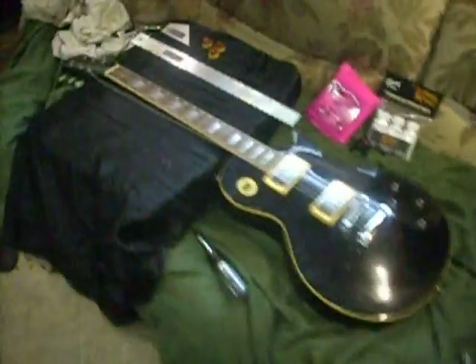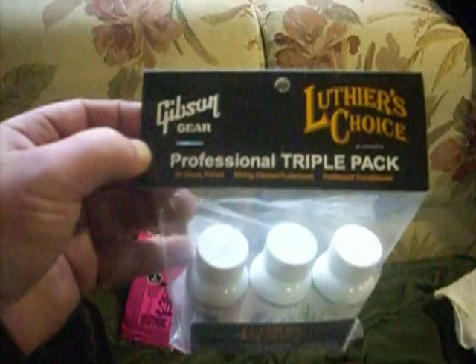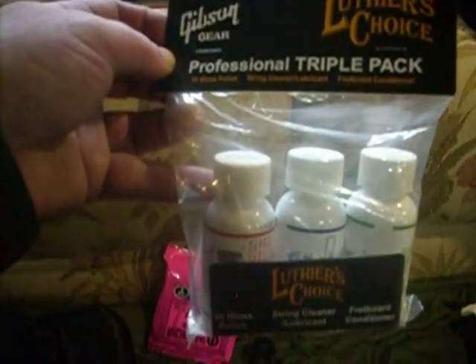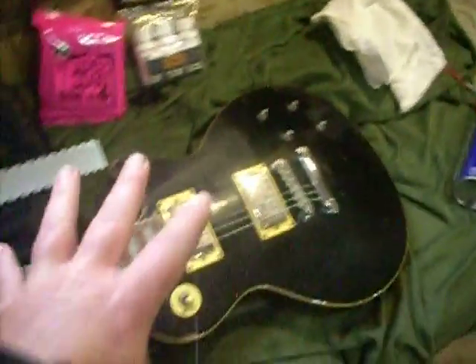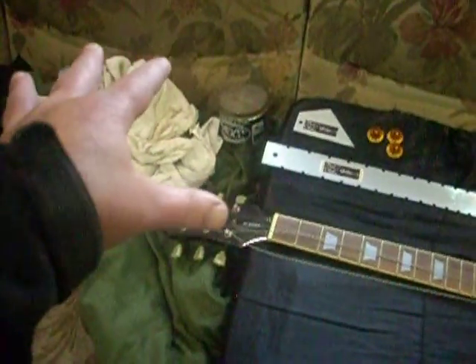So that's what I'm working on — I'm going to get this one going, give it a cleaning and a tune-up. And this is what I'm using: Gibson Gear Luthier's Choice cleaners and conditioners for working over the guitar and cleaning it up. I've got a pile of rags right there all ready to go for cleaning. Talk to you guys in a little bit.